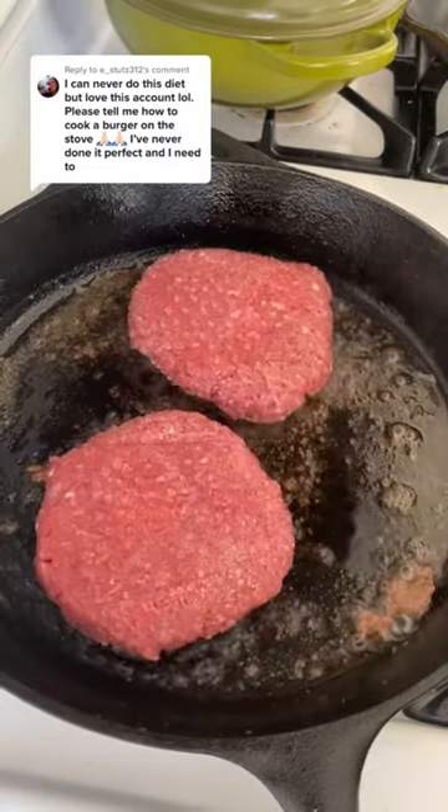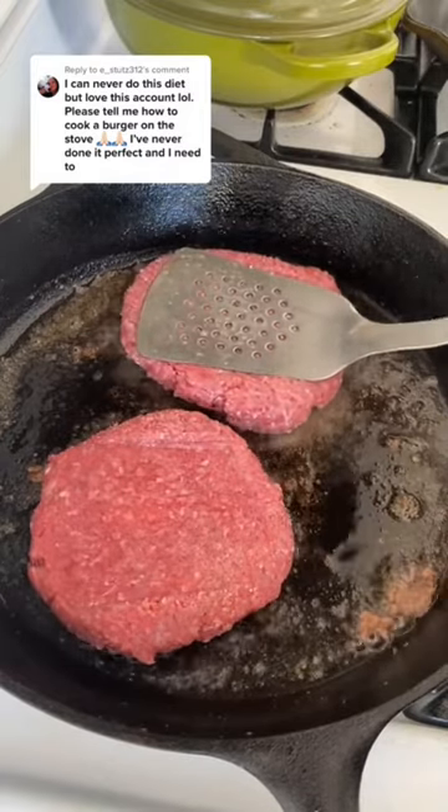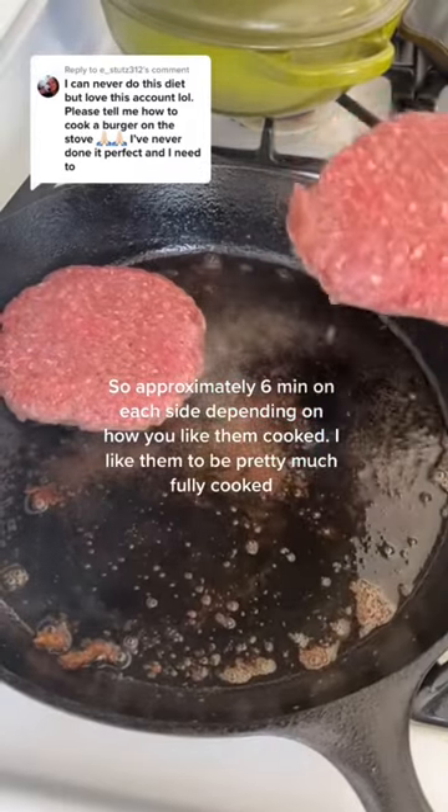You're looking to get that really nice sear and a salty crust. You can give them a little squish too, and then you're going to flip them over and do the same thing to the other side.